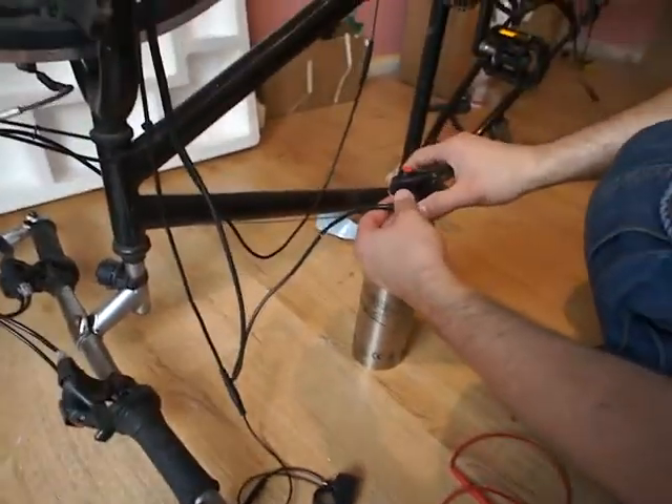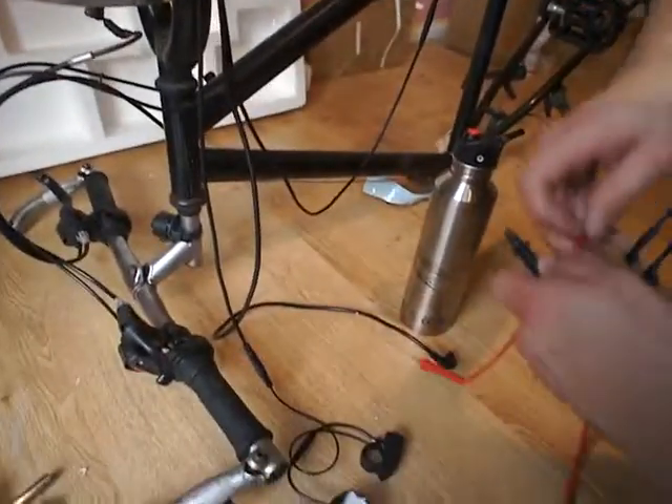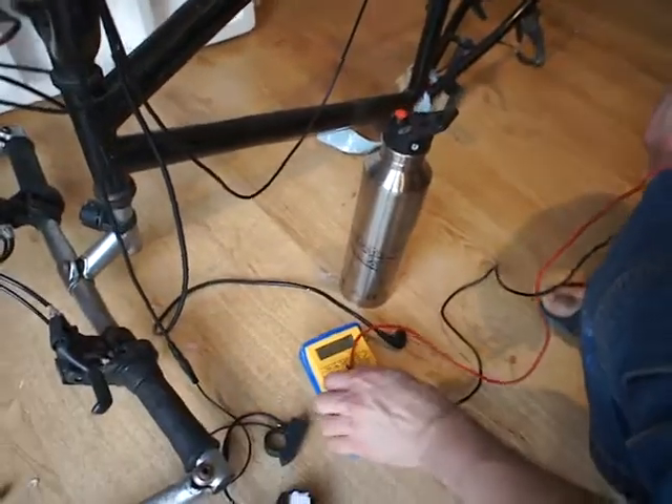We try it again — no music. Looking at the LED, it doesn't work. I don't know, for some reason. We'll try it with the multimeter.